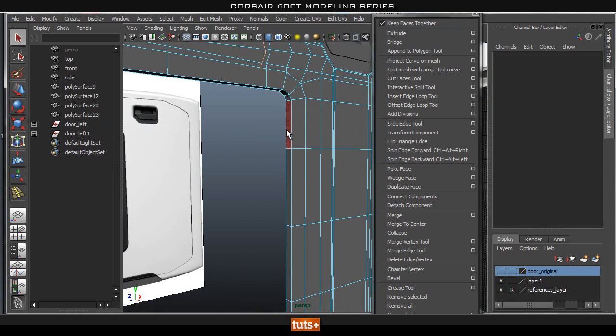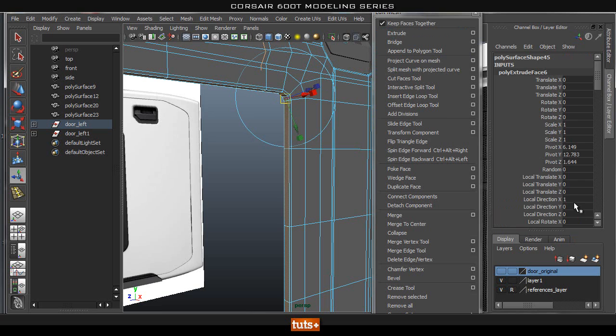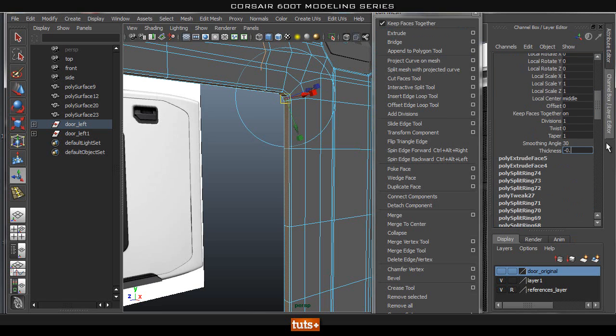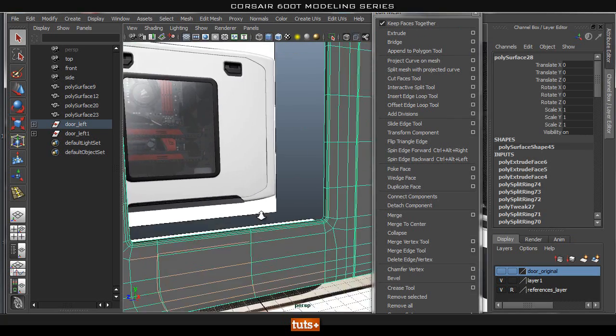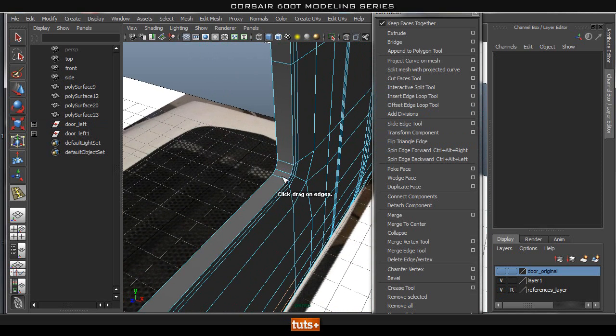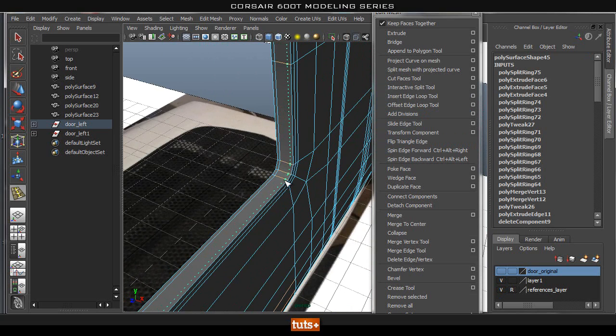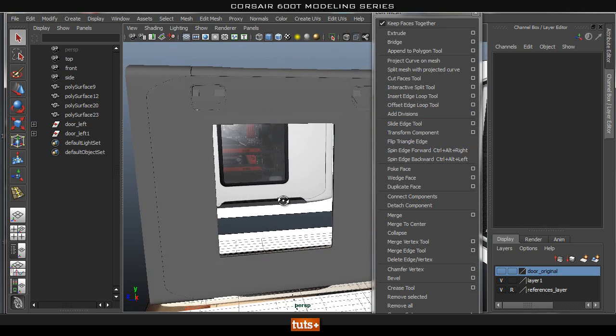Let's go back to this piece, extrude it and give it about 0.1. Then extrude it again and do the same thing — minus 0.1 — so you get a double extrusion. This will hold its shape quite nicely. Let's go ahead and add in two loops in here. And we've basically got our window frame cut out — all done.